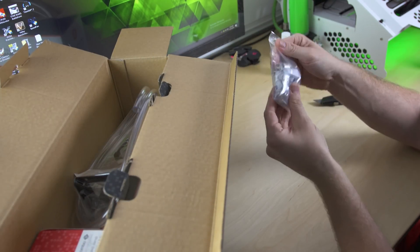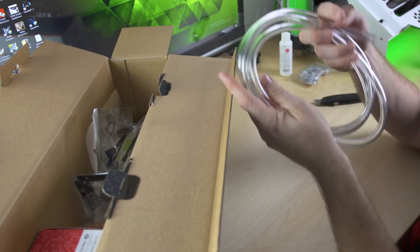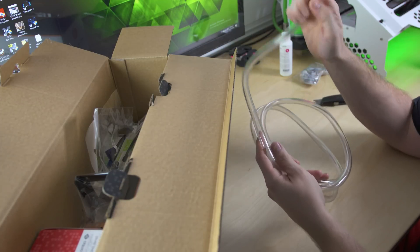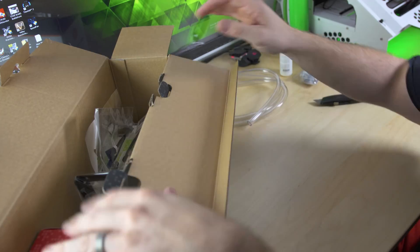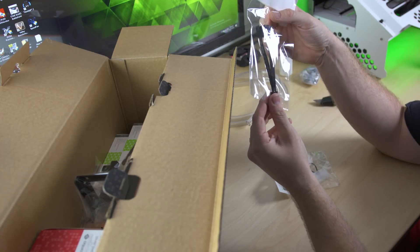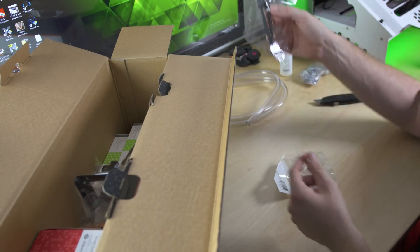Here are our compression fittings — we'll look at those up close more in a minute. Here is our tubing. We've got what appears to be a 3/8 inch inner diameter. It's a slightly thinner wall, which is nice because you can get some pretty good bends in there. We have a PWM fan splitter, which is going to be important for having both fans controlled by PWM and CPU temperature control, so you don't have to worry about having multiple headers on your motherboard. As long as you've got one PWM header available, you can split that off to your fans.